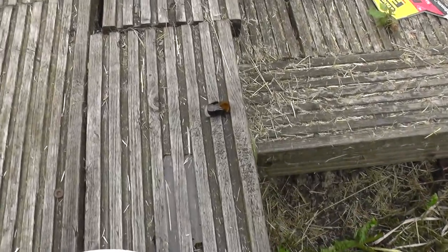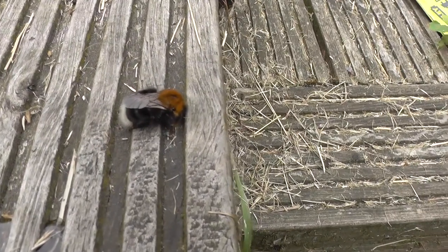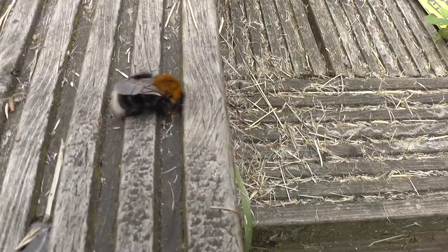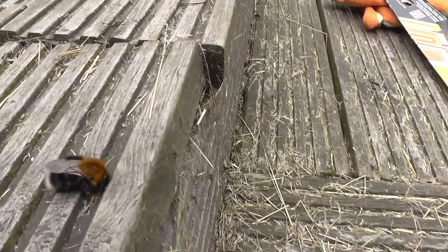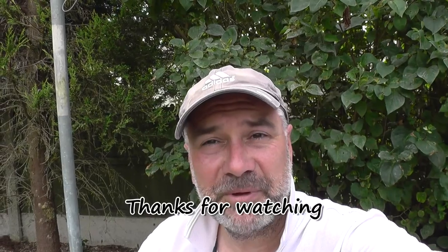About an hour and a half later we've come back to the bee, and I don't think that poor little soul is going to be going anywhere — I think he's on his way out, bless him. Poor little thing. As I said in an earlier video, sometimes you've just got to try and care, and we've done the best we can.